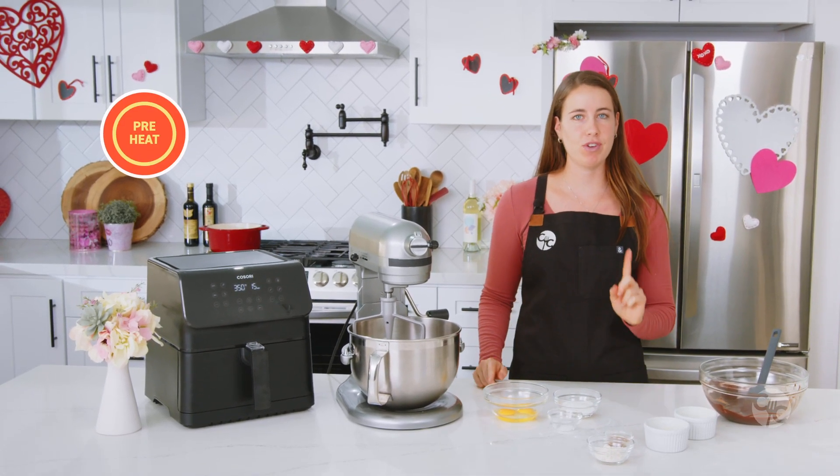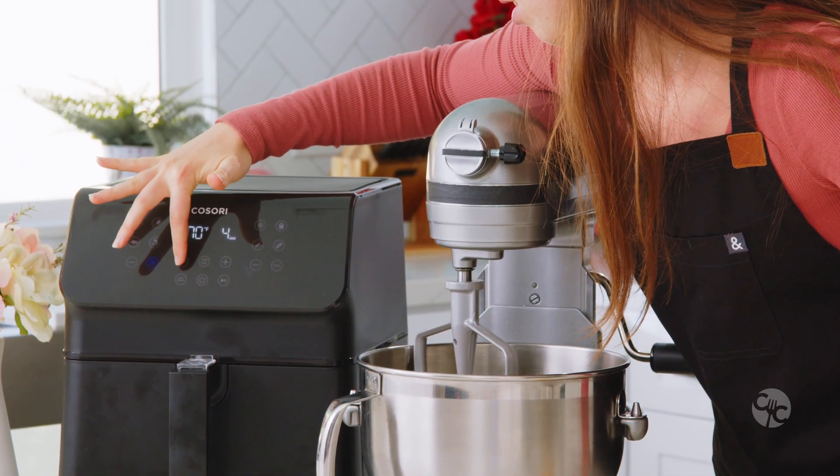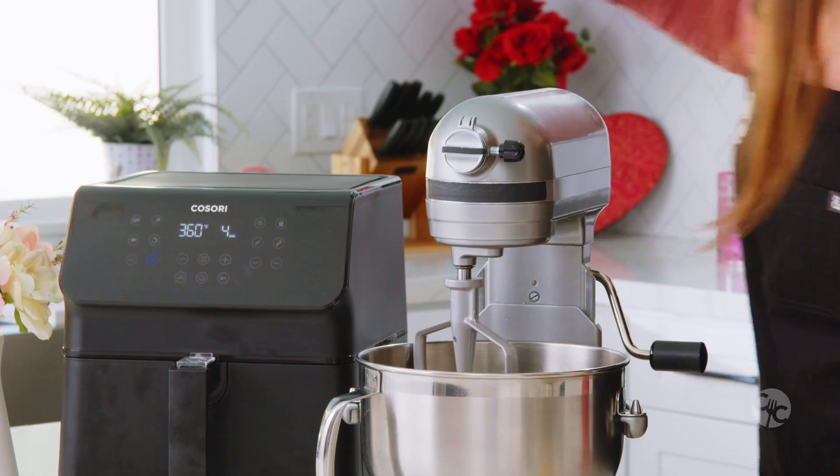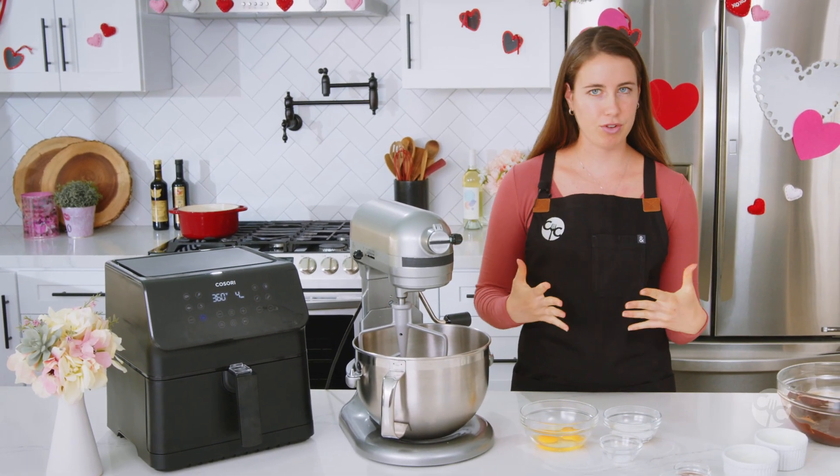Before we continue on with the lava cakes, we're going to preheat the air fryer to 360 and get that going — 360, perfect. That way, when the batter is all done, the air fryer will be preheated and it'll go smoothly.